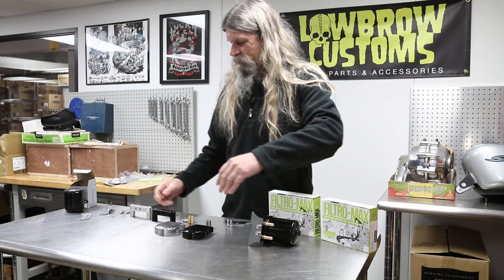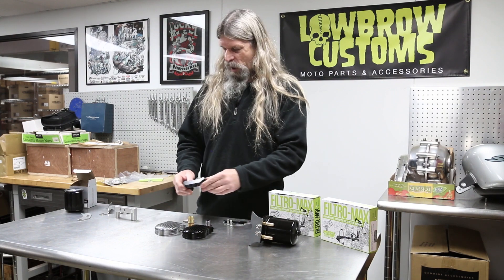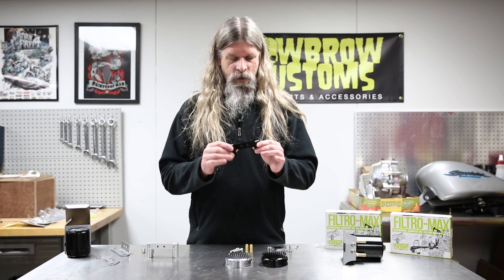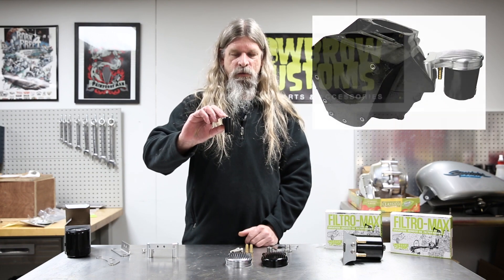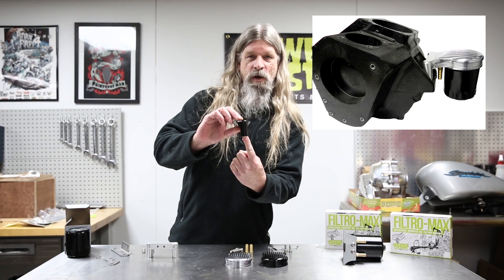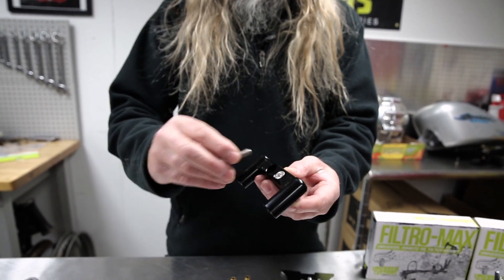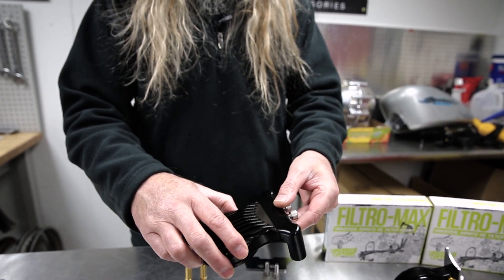We also have these really cool front motor mount brackets — once again, black or polished. This will fit on a big twin: shovel head, pan head, or evolution. It has two holes and will sit on top of the frame where the motor mount is in the front. Bolts will go through the frame and into the bottom of this, and it comes with longer Allen head bolts that you simply place in those two recessed holes to attach the housing to that.